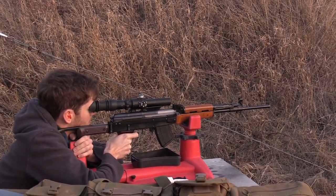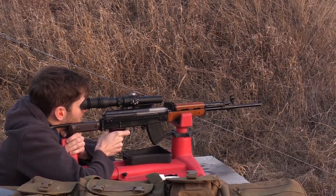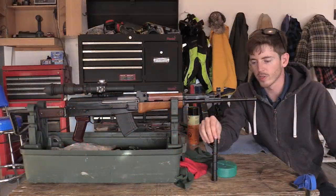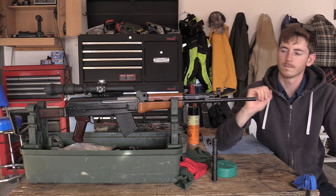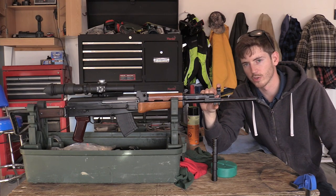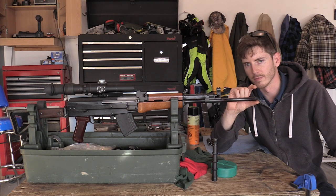The results will determine whether I want to put the muzzle brake or the grenade launcher sleeve back on the barrel. Before we do that, I'll give some dimensions for those of you interested — I know a lot of people have been contacting me about taking the grenade launcher off, with hopes of maybe moving the front sight up to the end of the muzzle.